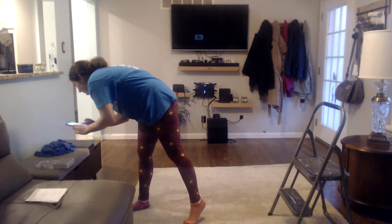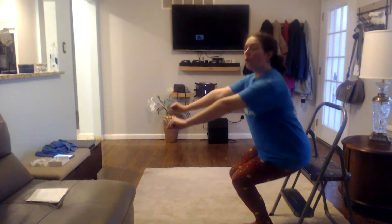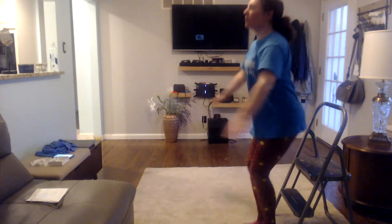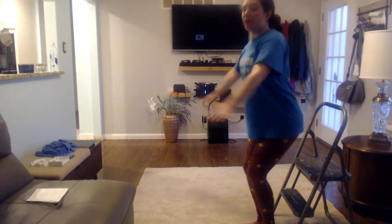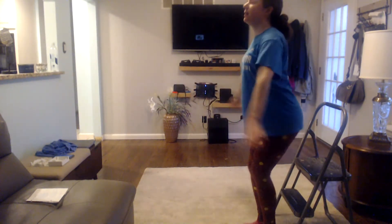All right, you guys ready? Here we go. We're going to do chair sits first, and we are going to do eight of them. Let's do them together. Ready? Here we go. One, two, three, four, five, six, seven, eight.